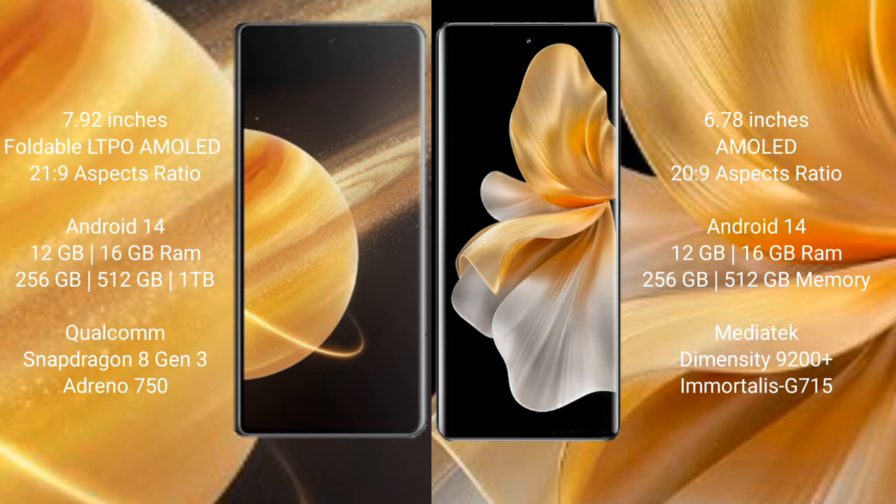Honor Magic V3 comes with 12GB or 16GB RAM and 256GB, 512GB, or 1TB internal storage, powered by a Qualcomm Snapdragon 8 Gen 3 processor and Adreno 750 GPU. Vivo S18 Pro comes with 12GB or 16GB RAM and 256GB or 512GB internal storage, powered by a MediaTek Dimensity 9200 Plus processor and GPU 715.